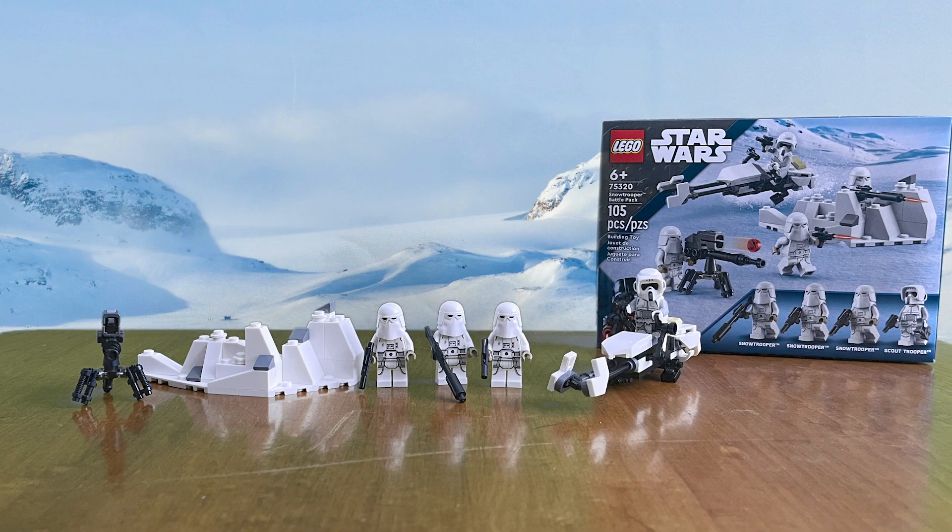Hey everyone, I'm Mafic1210 and today I got a couple more mods for you, this time for the 75320 Snowtrooper Battle Pack.